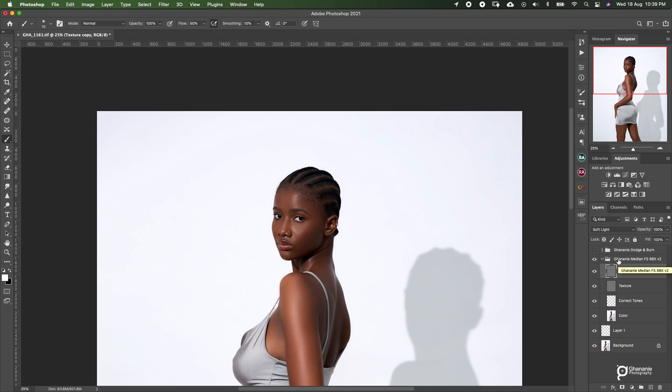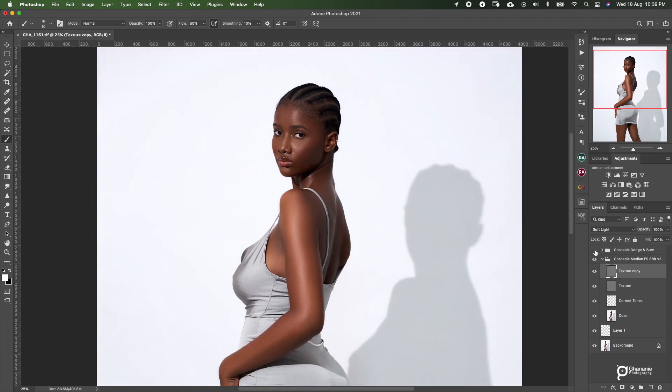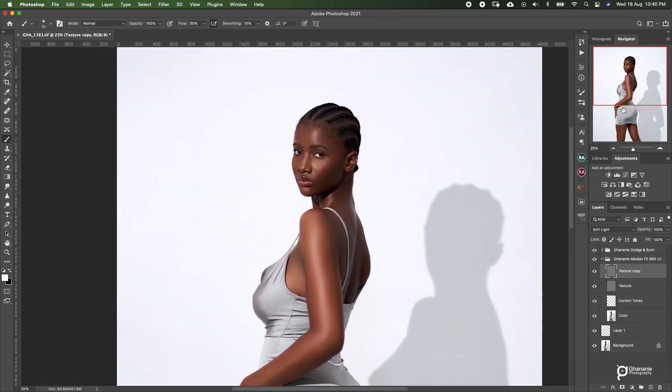Then after frequency separation, we went to dodge and burn. This is before dodge and burn, and after. Very very simple — it's as simple as that. So this is all I did over here. Mostly you don't have to do too much to an image to achieve what you want, because I prefer to get the image as close to the final result as possible.